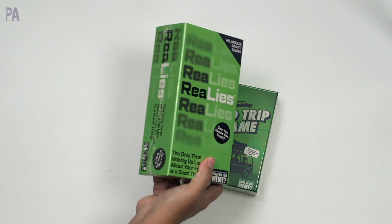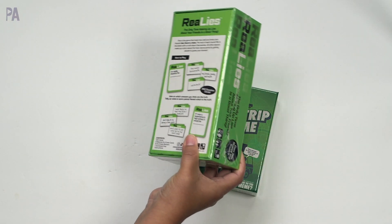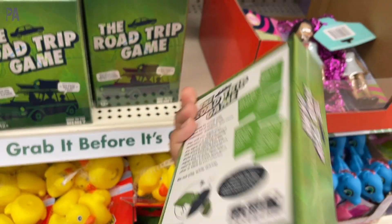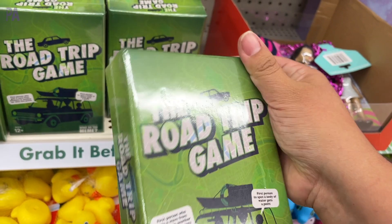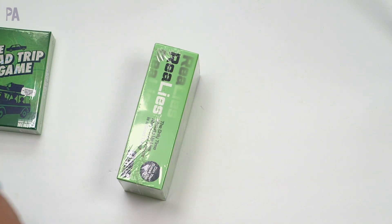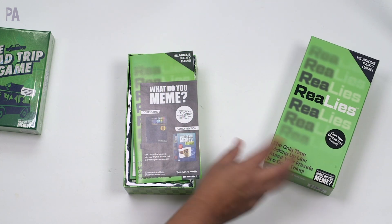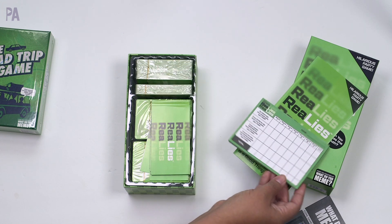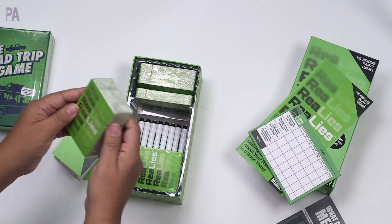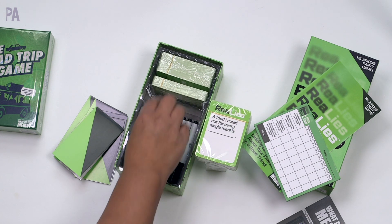There were two games at Dollar Tree. The first one I found is Real Lies, from the company that makes What Do You Mean, a really popular game you can find at Target and Walmart. In another aisle I found the Road Trip Game from the same company — 16 and older, 30 to 90 minute gameplay. Real Lies is a hilarious party game. Inside we have instructions, a scoreboard notepad, cards for making up your lies, and gameplay cards with prompts like 'Biggest red flag in a partner is...' and 'The food I could eat for every single meal is...'